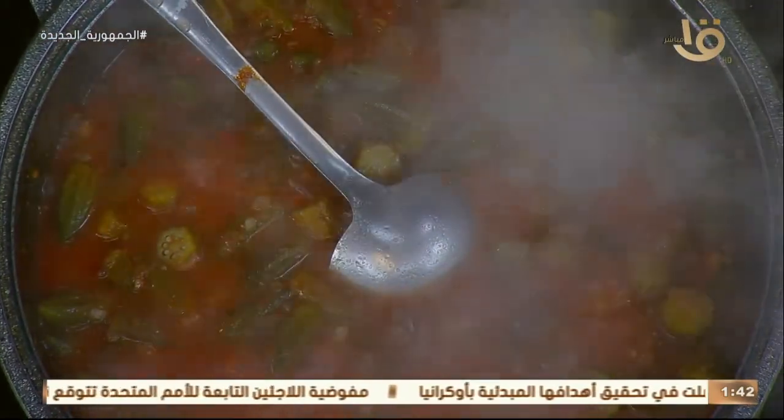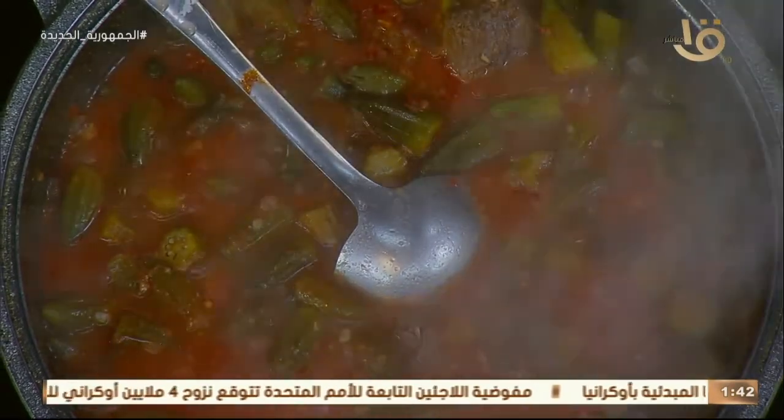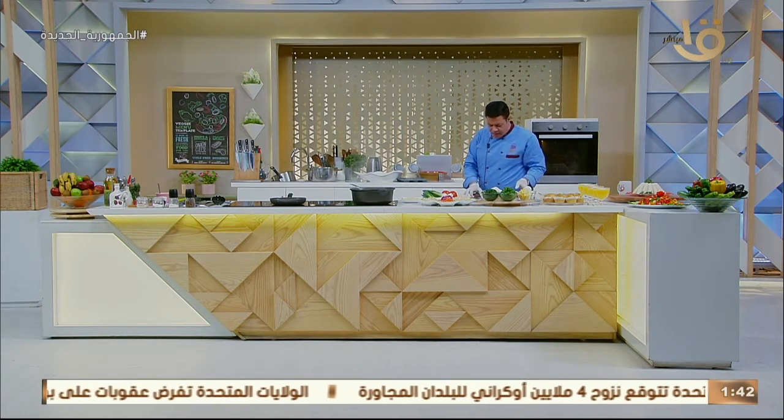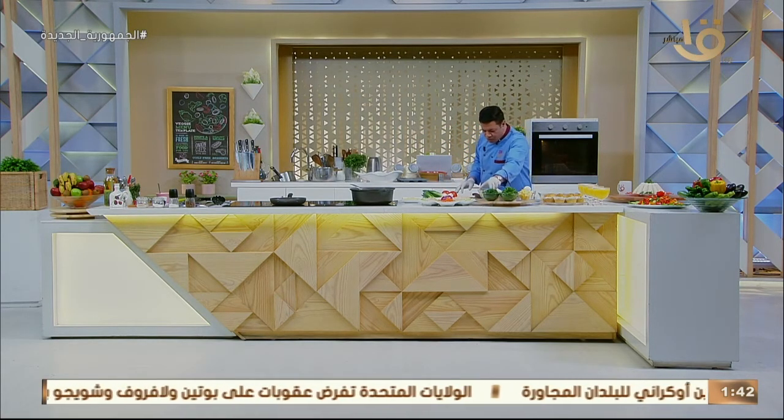من اللي جايبها حماتي — آخر الأسبوع جاية تقضي إجازة مع ابنها، فجايباني سمنة بلدي. ما تحطهاش في الفريزر وتنسيها — لا، لازم تستخدميها. فين التوم؟ التوم والكزبرة.